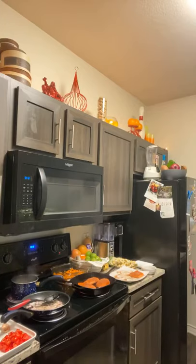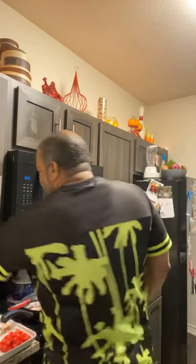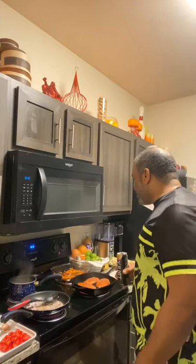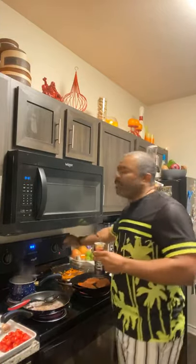I went ahead and put the salmon on the cast iron. I turned the heat off after getting it really hot — just to try to alleviate some of the smoke. I don't want to smoke out the video but it's inevitable.